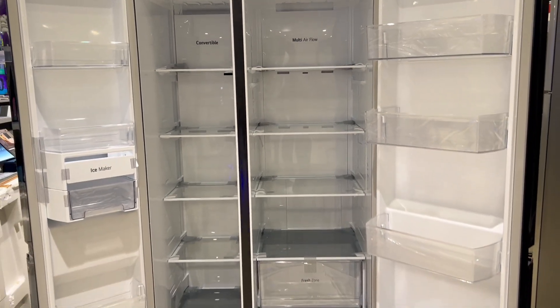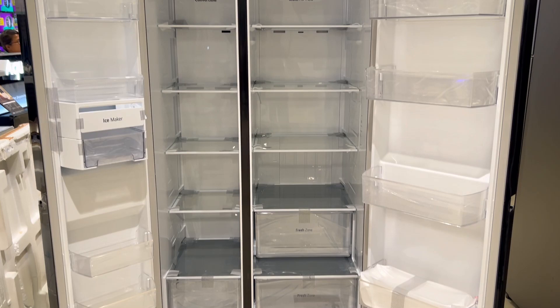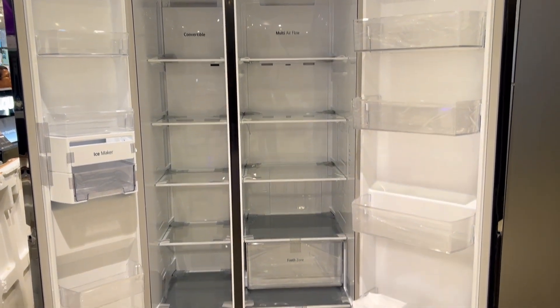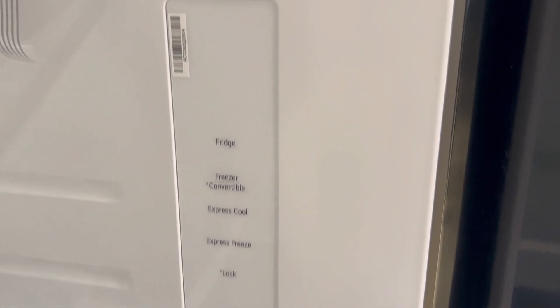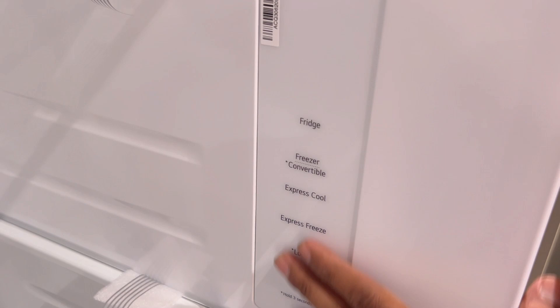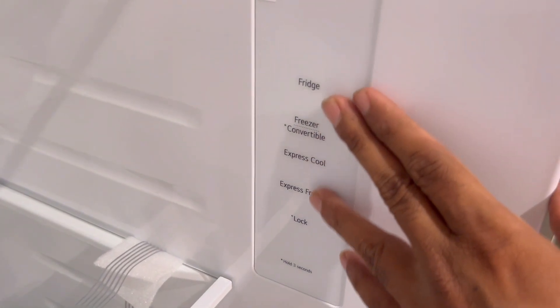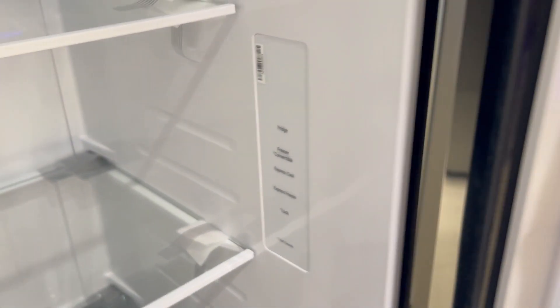In this fridge, the compressor used is a smart inverter compressor. There are also multi-sensors — it senses room temperature and what you are doing, and can automatically adjust your cooling. It is more energy saving. You can see the control panel on the fridge, from which you can control the cooling of the freezer and activate express freezing mode. This is a waterproof and moisture-proof panel — it is very durable.